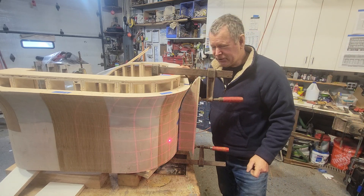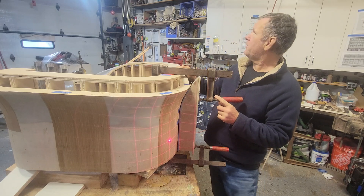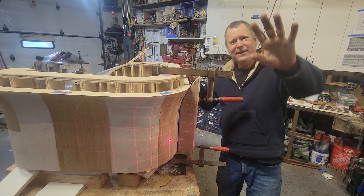I thought you might find that fun — so either keep your curves smooth, or look out for ghosts. Thanks for watching!